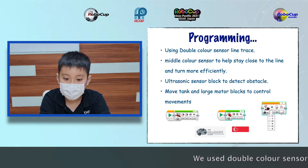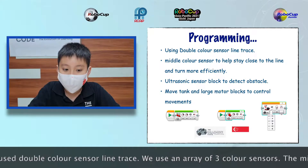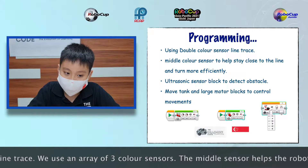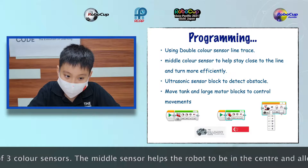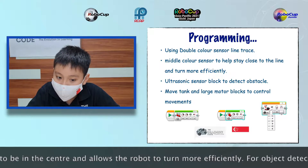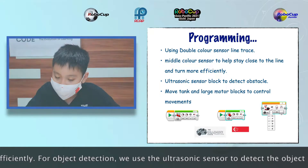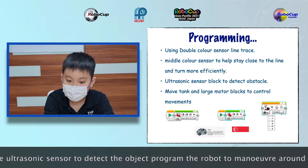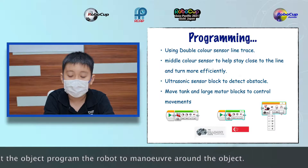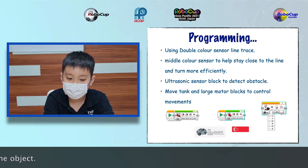For line tracing, we chose Java colour sensor line trace. We use an array of three colour sensors. The middle sensor helps the robot to stay in the centre and allows the robot to turn more efficiently. For object detection, we use the ultrasonic sensor to detect the object and program it to manoeuvre around the object.